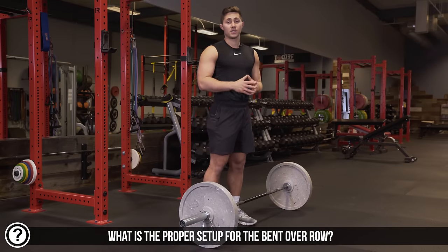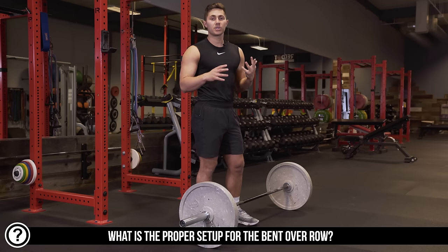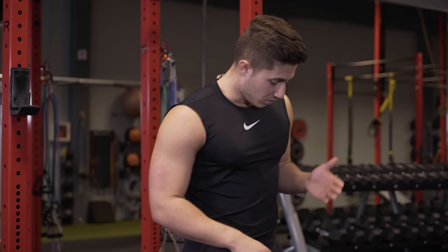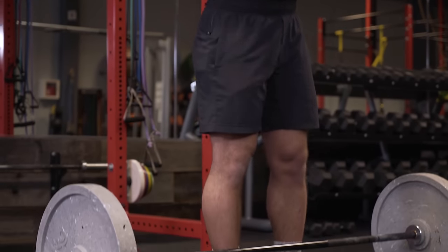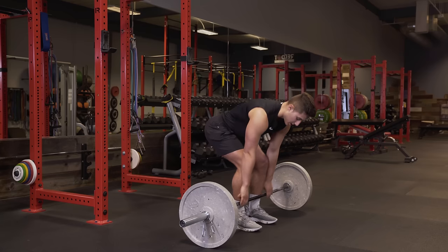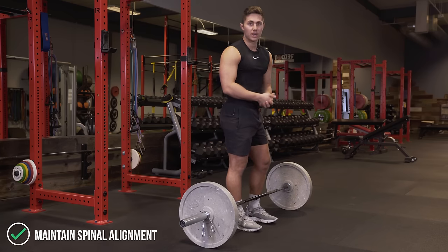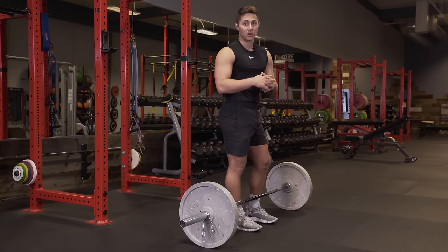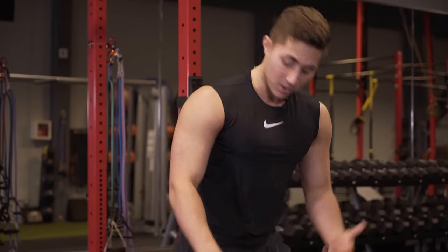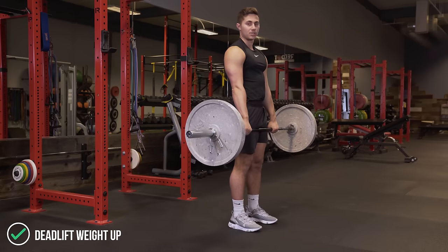Setup for the bent over row is critical — this is the case with all barbell movements. We want to make sure that we prioritize execution over load. You want to approach the bar exactly the way you would on a deadlift, with the bar over the middle of your foot. Pick it up like you would on a deadlift. Just because it's lighter doesn't mean we round our back and rush through it. I know plenty of people who've got hurt picking up a bent over row way lighter than their max deadlift, so respect the weight on the bar regardless of what it is. Pick it up like a deadlift and get into the starting position.